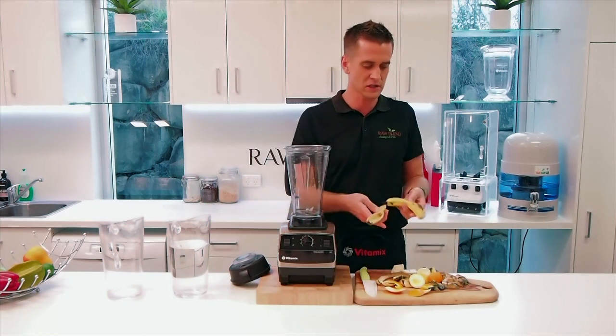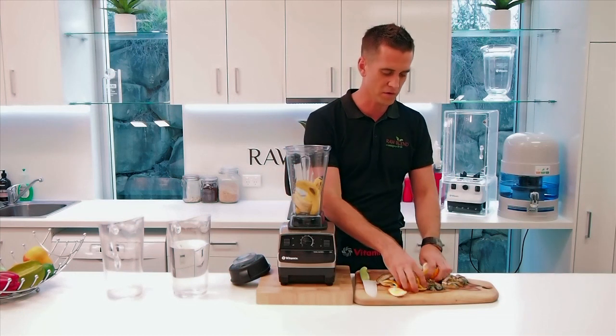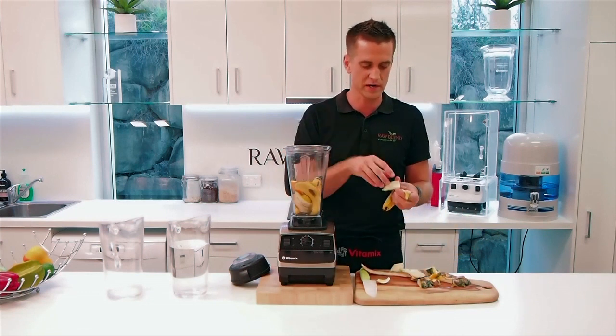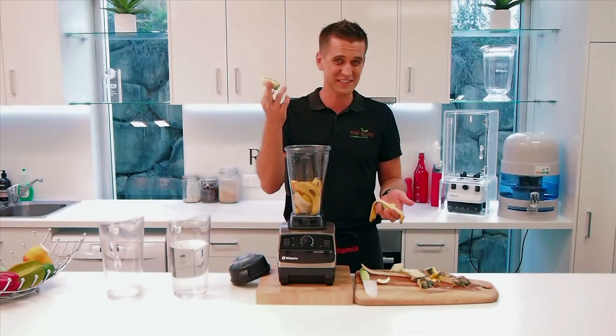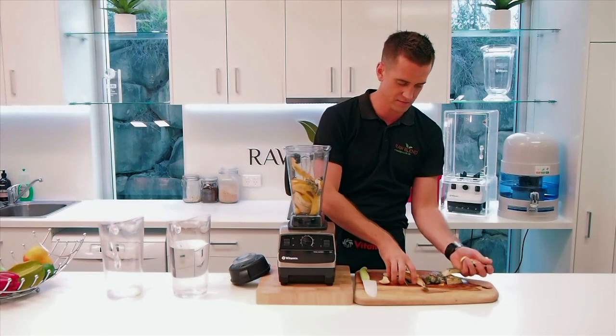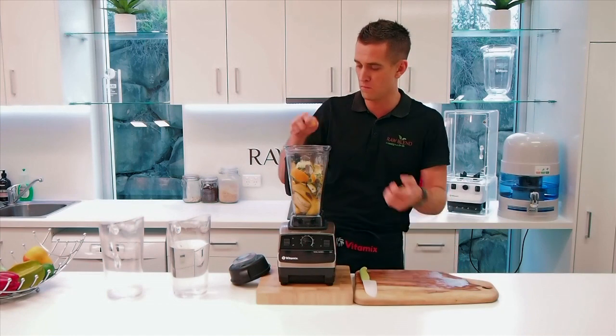So any of these peels you've got left over — banana peels, your orange peel, lemon peel — anything that's not going to taste very good that you're not going to drink. Pineapple bark, going to taste horrible. Put it in your Vitamix, throw a little in and we'll add some water.